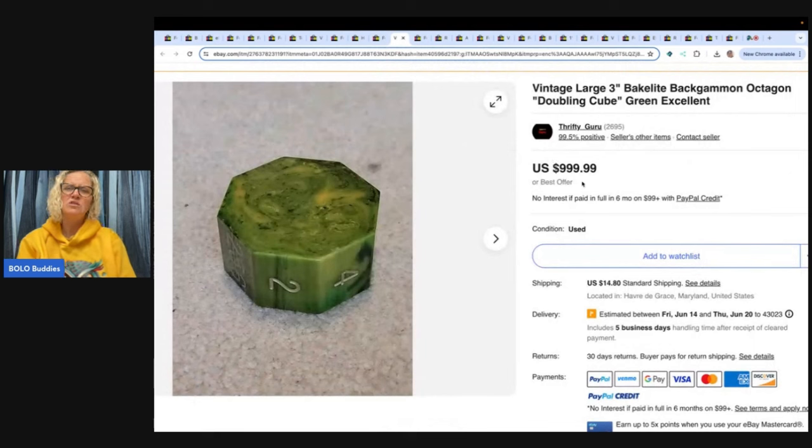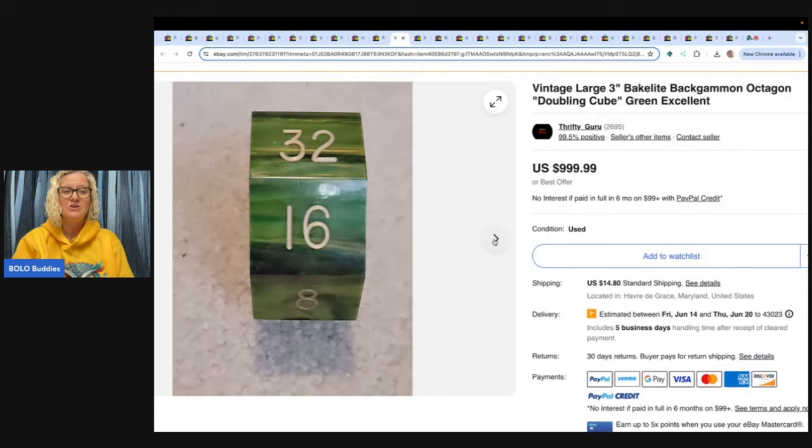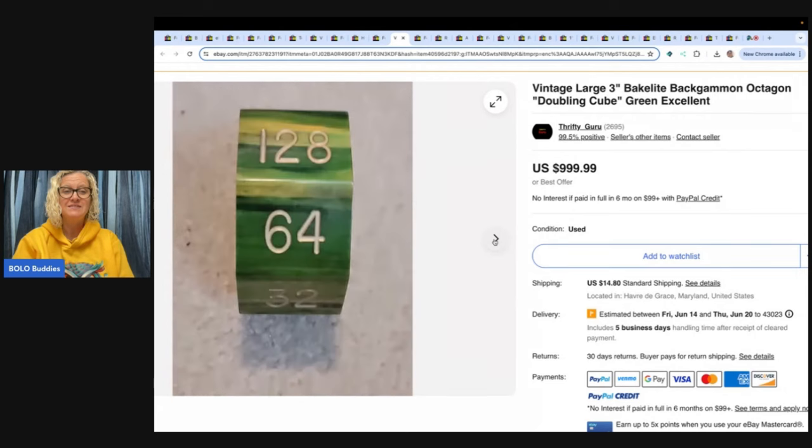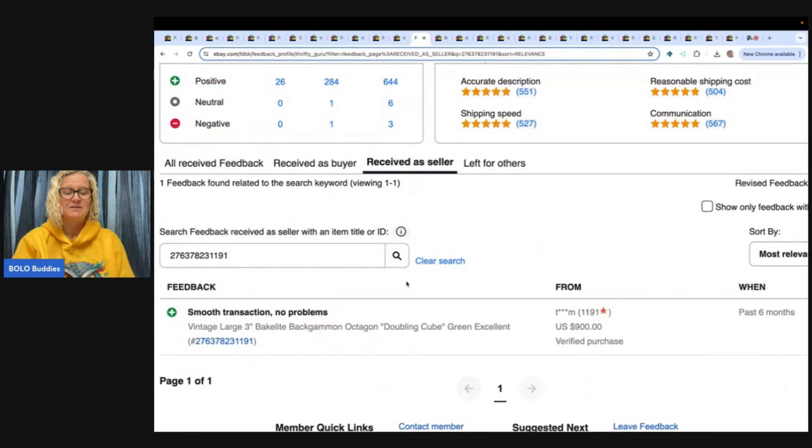This is a large three-inch Bakelite backgammon octagon doubling cube — just one cube, three inches. Feedback was left. $900. It's a game piece.